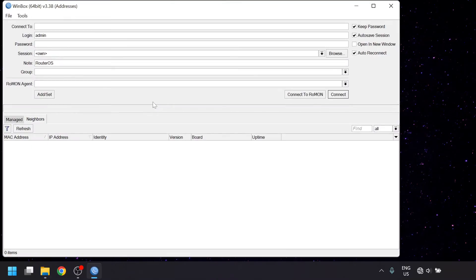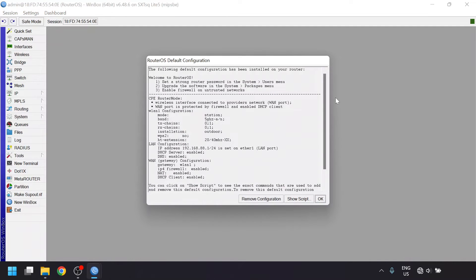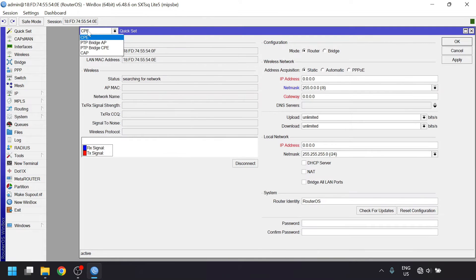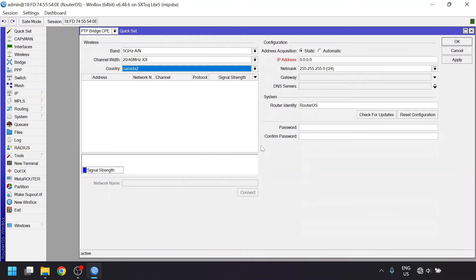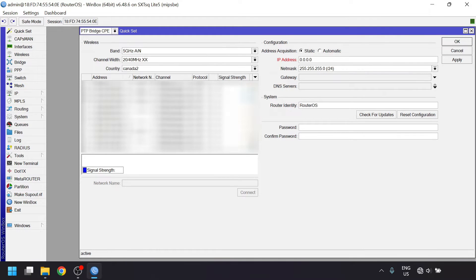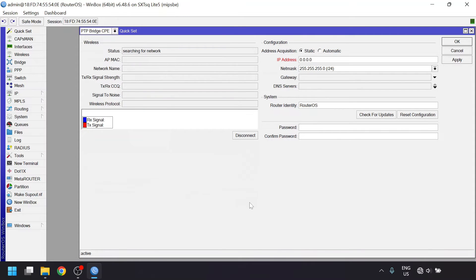We'll open up Winbox again, go to the neighbors list, and find the second device. Once again clicking on the MAC address to copy it to the connect-to field, and then we'll connect. Just like the first one, when we get to the default configuration window, we'll remove the configuration, then open quickset. This time we're going to be picking PTP Bridge CPE. We'll adjust the country, and Winbox will probably disconnect at this point as it changes some settings in the background, but give it a moment and it will reconnect automatically. You should see the SSID for the bridge you configured earlier, so click on it in the list and enter the WPA2 key you set, then click connect. In a moment it should connect and show some stats. You can then configure your static IP address from the right side of the window, then click apply.